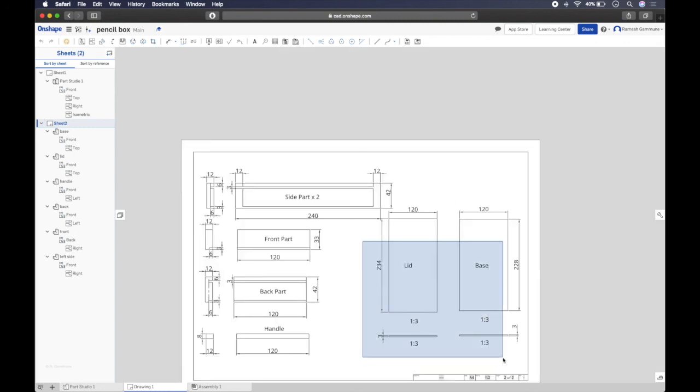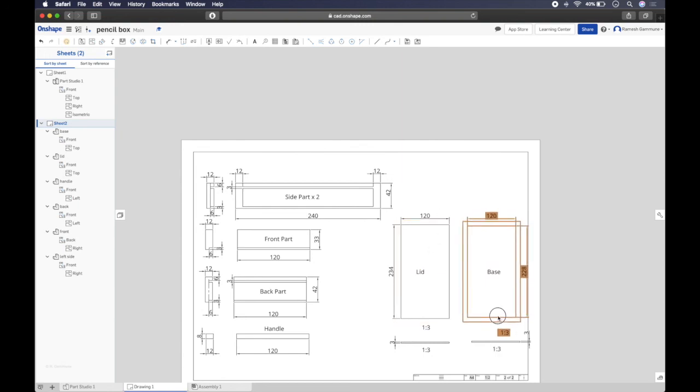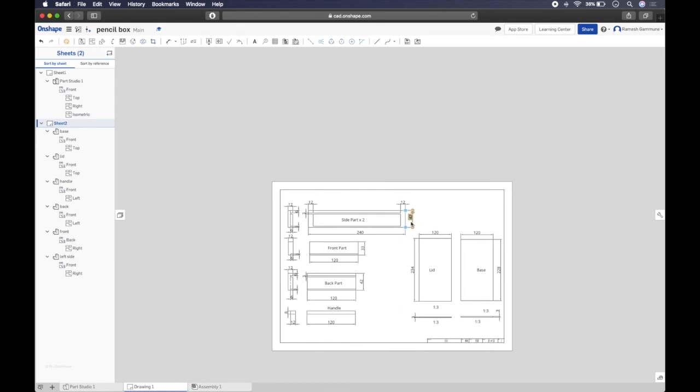Select and move the views so everything fits neatly within the border. You'll notice that moving the bottom view also moves the top view tied to it. The lid and base views aren't tied to those, so move them separately. Adjust spacing so all views and dimensions are within the border and not overcrowded. Bring the handle label in slightly to align with its view.